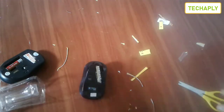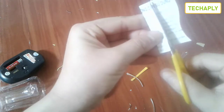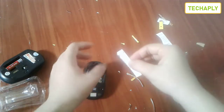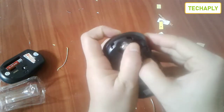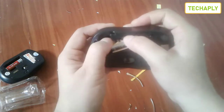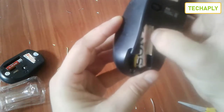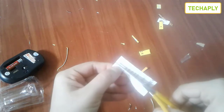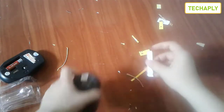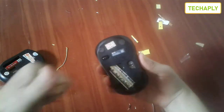Next step, cut two pieces of paper and attach them onto both sides of the battery. The reason for this is to make sure the battery is kept securely inside the tray. Make sure your paper is a little bit firm after you press it in. Let's check this by holding the mouse and swaying it — okay, that's great.